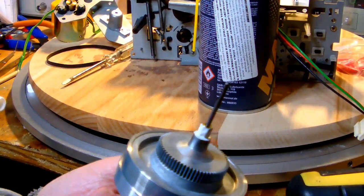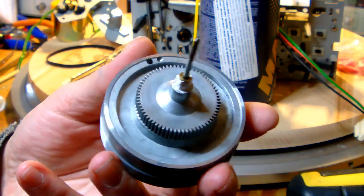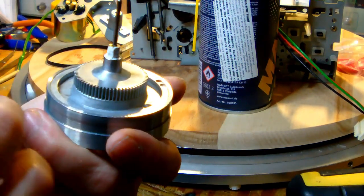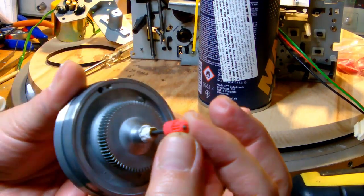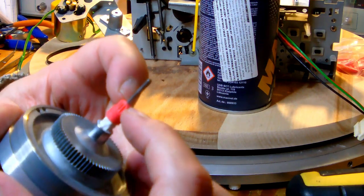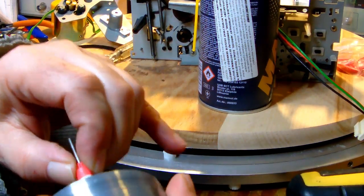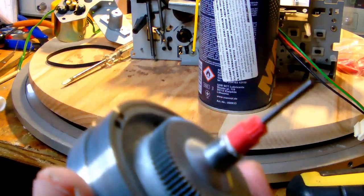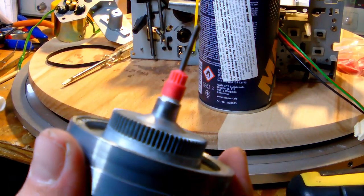I used the absolute minimum of RTV to secure the new little cogwheel - I barely covered it with a very thin layer. I pressed the little cogwheel on top of it - there you go, it's secured. One cogwheel replaced, two more to go.